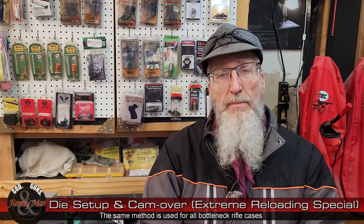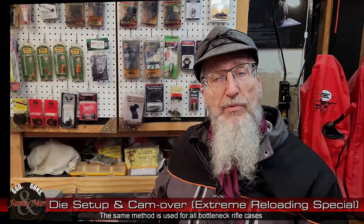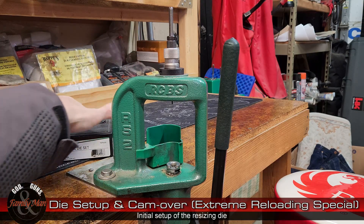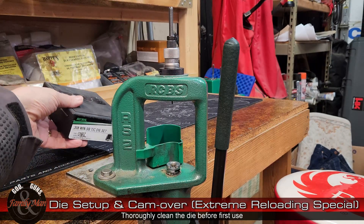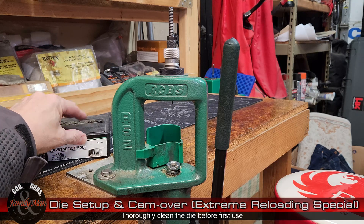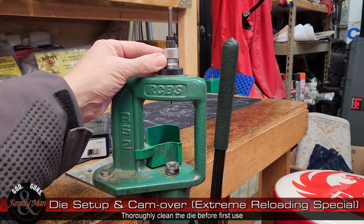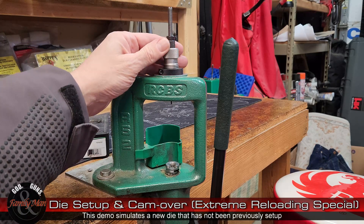So what I'm going to do is demonstrate this entire process. Come on around to this side and we'll take a look at what's happening on the reloading press. I am using a .308 Winchester resizing die — this is a full-length resizing die, specifically the RCBS small-base die. This is the type of die I use whenever I am resizing .308 rifle cases for the AR-10, or more specifically the HK MR762 rifles. I've inserted and threaded in this die fully, all the way in, but just for demonstration purposes let me show you what we'd do on a brand new die that has not been set up.